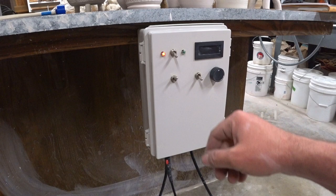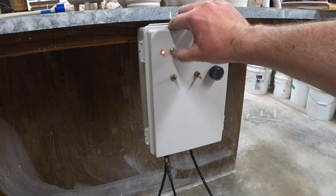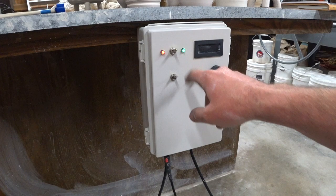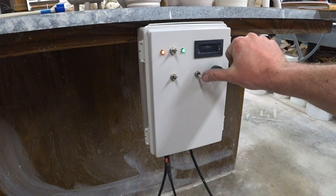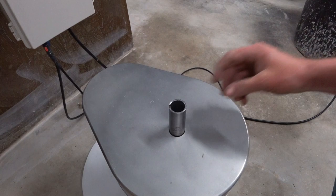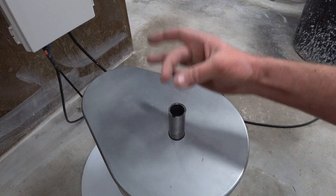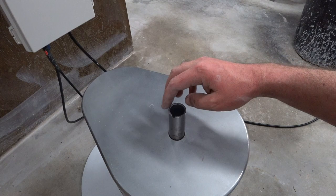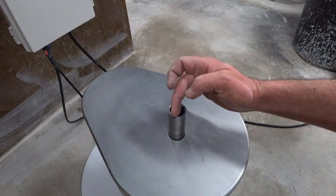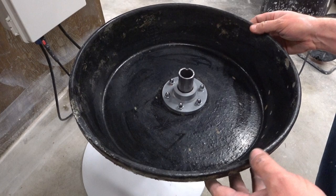I've got it all put back together and wired up. The red light means the box has power; green light means there's power to the wheel. This is our forward and reverse switch, and this is pedal control versus knob control. For the wheel head attachment, the old Leech wheels had a Morse taper — a cone-shaped thing on the bottom of the wheel head — and friction kept it from spinning. In my case I put a notch on this pipe, and the key on the bottom of the wheel head engages it. It doesn't unscrew and requires no tooling — you just lift it off.